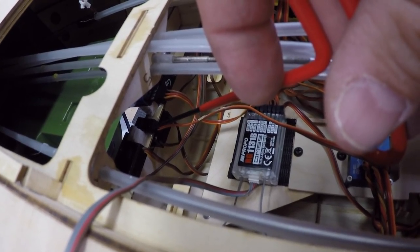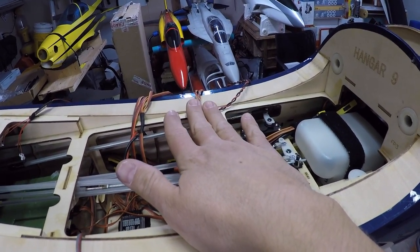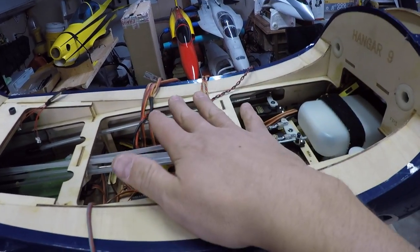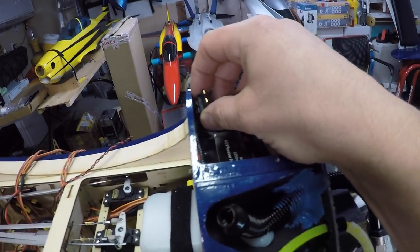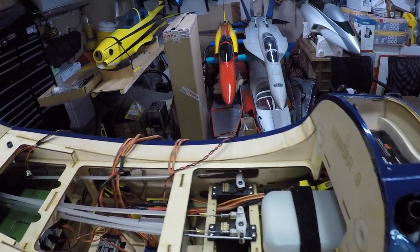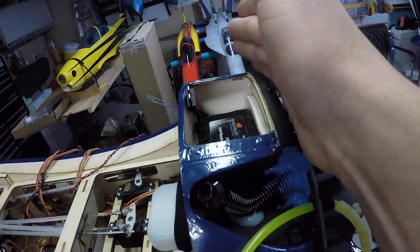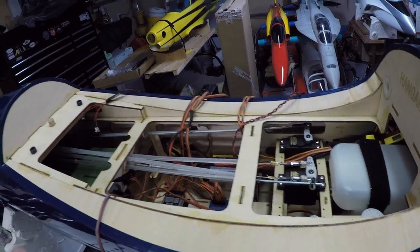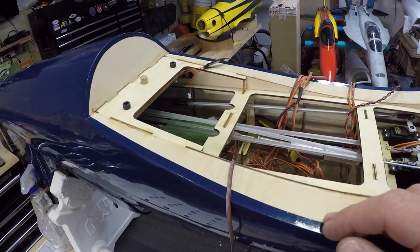One key thing I put in was a connection for the gyro — so gyro programming, we can plug in the programmer right there, accessible from the cockpit. My goal is that once the bottom part of the plane is on I really don't want to have to open it up unless something crazy is going on. We will have to take the cover plate on and off though, because we'll be disconnecting the LiPo battery after every flight since it's plugged into the gear controller. All the other switches are accessible from the cockpit which is awesome.